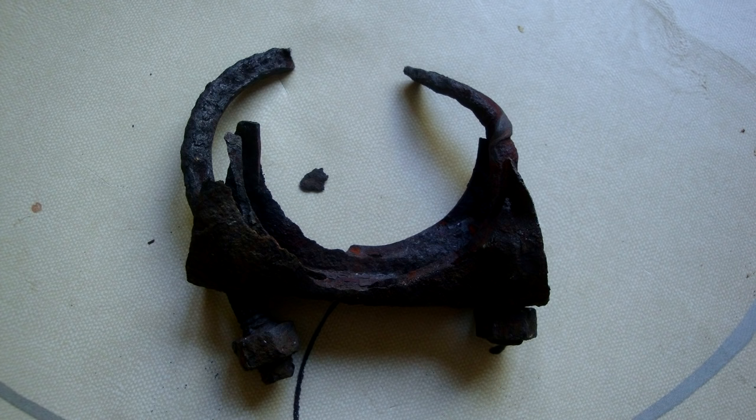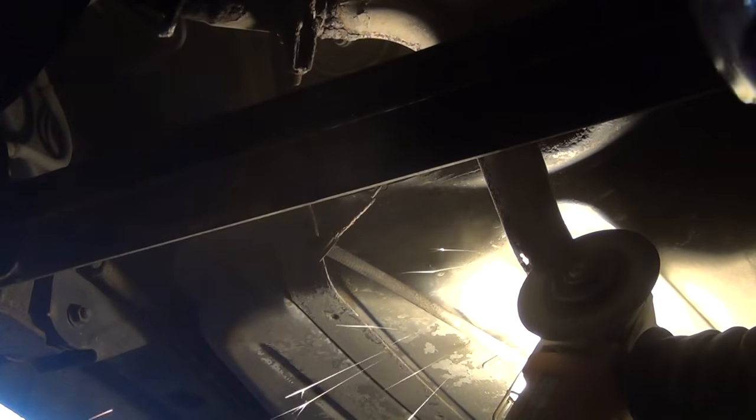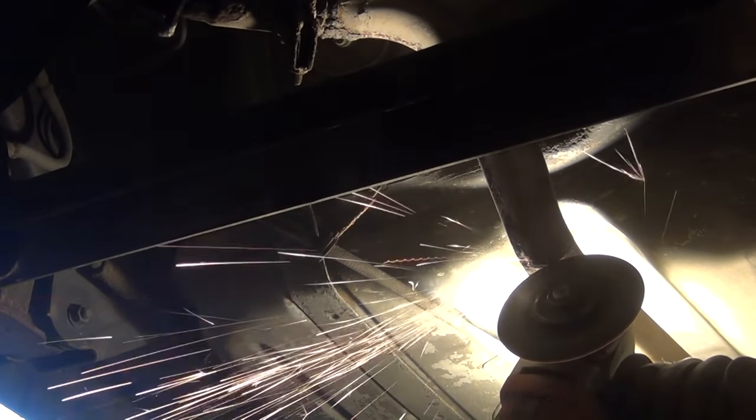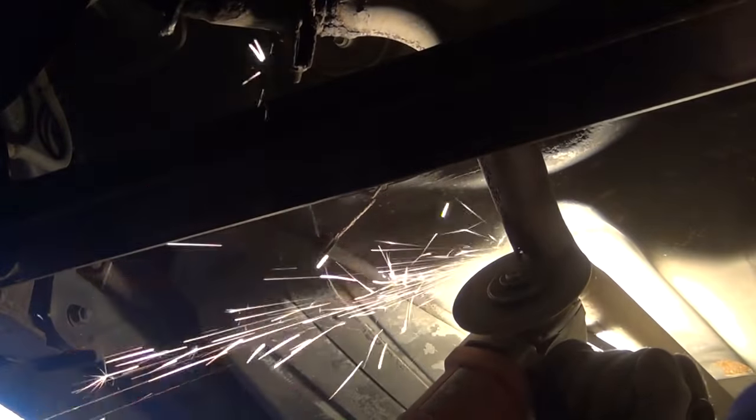So now it is time to remove the muffler. But the second clamp that holds the exhaust pipe and muffler together is so corroded that there is nearly no chance to loosen the nut sitting on it. But since the exhaust pipe has to go anyway, I simply cut it through with an angle grinder, circumventing that problem.